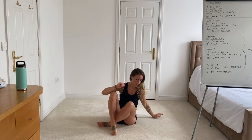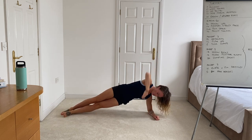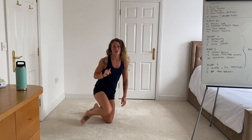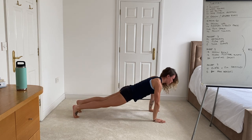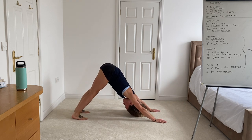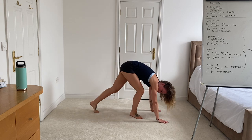Once you've done that, coming into a side plank rotation — you can either do this up on the palm or you can come down onto the forearm. Then moving into up and downward dog: starting in your upward dog position and then pushing back into your downward dog. Just take your time on these and use it as an active stretch.